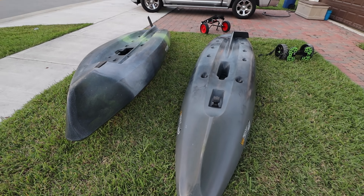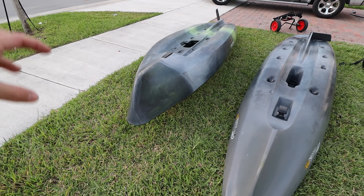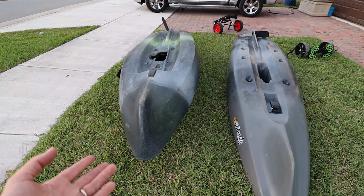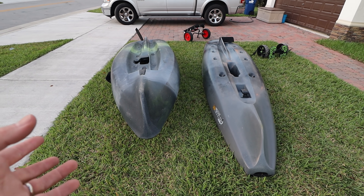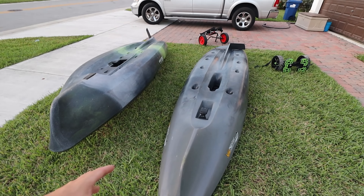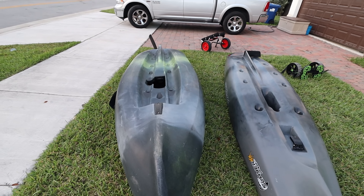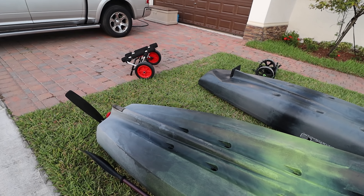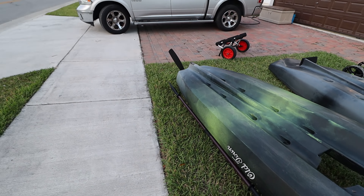I'm hoping Old Town comes out with a boat that is like the Slayer but full of stuff — Power Pole plates, tracks everywhere. They do have the Predator PDL, which is cheaper than the Slayer and has a lot of the same things going for it, but unfortunately it's not my favorite — I want stability over speed, and the Predator doesn't offer that. I may be biased having used the Slayer for years as my first pedal drive kayak, but I feel like in this matchup the Slayer is a clear winner — though it's not a fair fight because it costs more money.